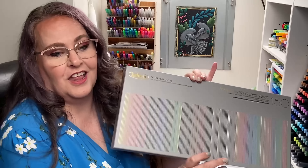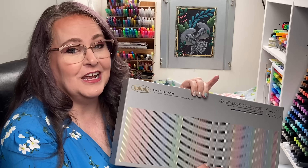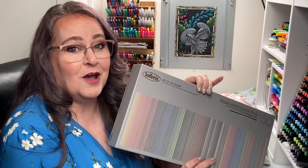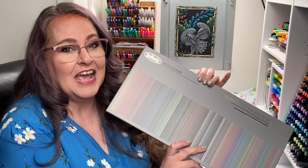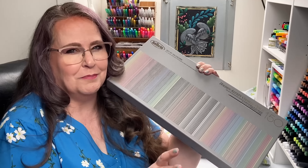Hello everyone! My name is Jennifer Stay, this is Coloring Bliss, and today I have a super amazing box I get to unbox with you and enjoy — it is the full set of Holbein Color Pencils. I feel super spoiled that I got to purchase these. I'm not sponsored by Holbein or anyone else; I am sponsored by all of you, my viewers, and I want to thank you for making it possible that I could purchase this set and give you my full opinion on whether they are amazing or whether you can pass up on them.